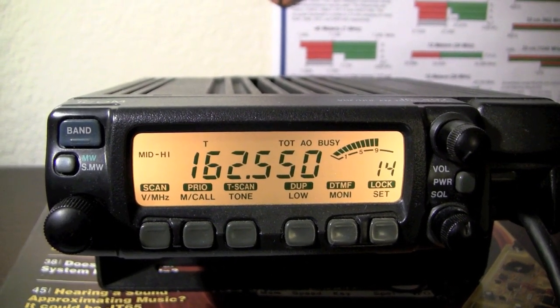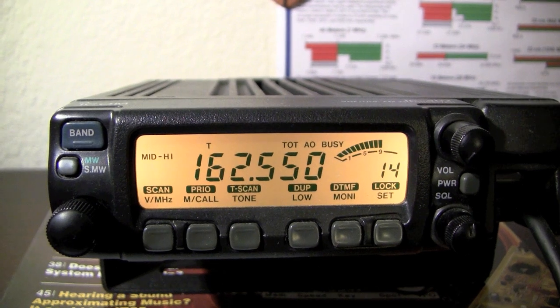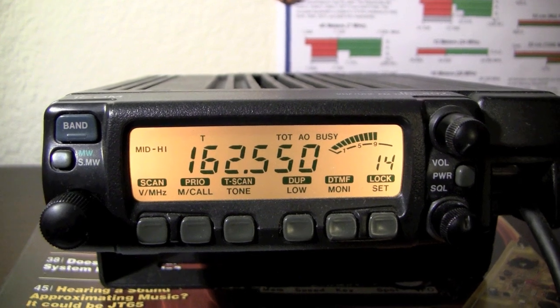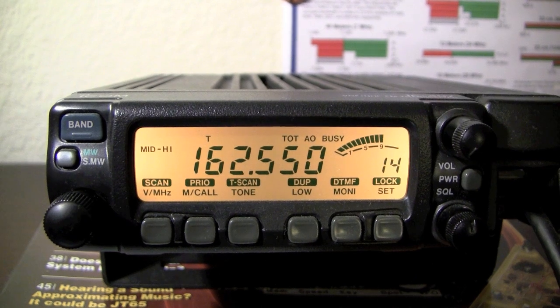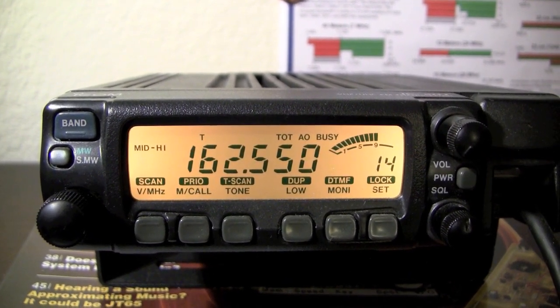This is Whiskey 6 Golf Mike Juliet, showing you my ICOM IC-207H. This is a discontinued model, but you can get these pretty cheaply off of eBay. I think they go for about $225 to $250. My father got this one off eBay and I got it from him.